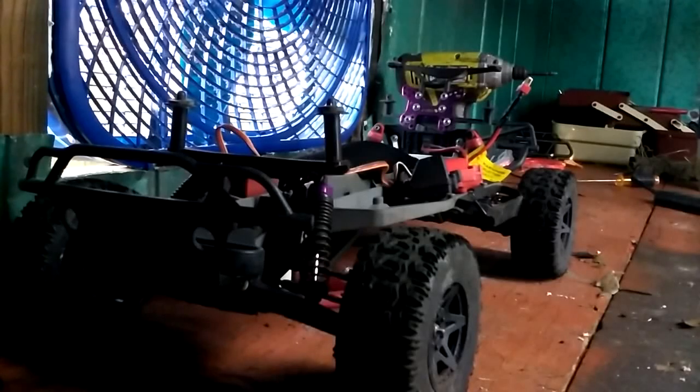Hey, welcome to the studio — the shed that we've been working on for a while now. Today is going to be an RC video where I'm just going to tell you guys what we've updated and what we've put on it.